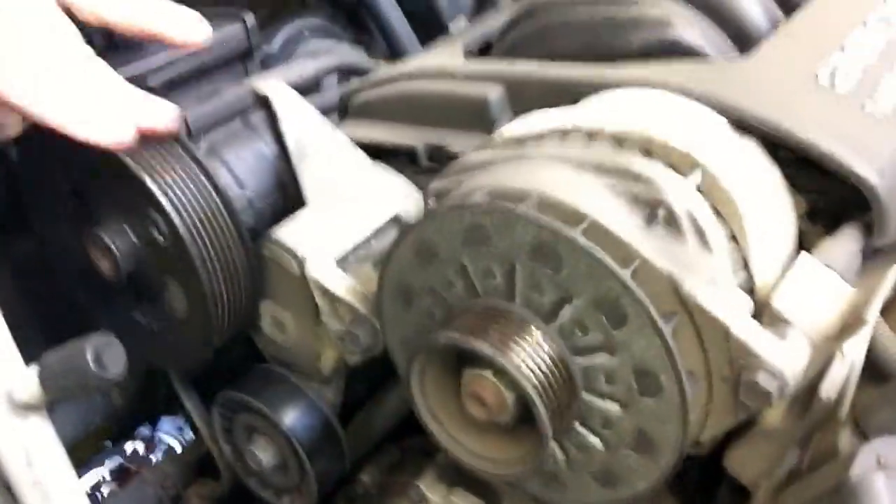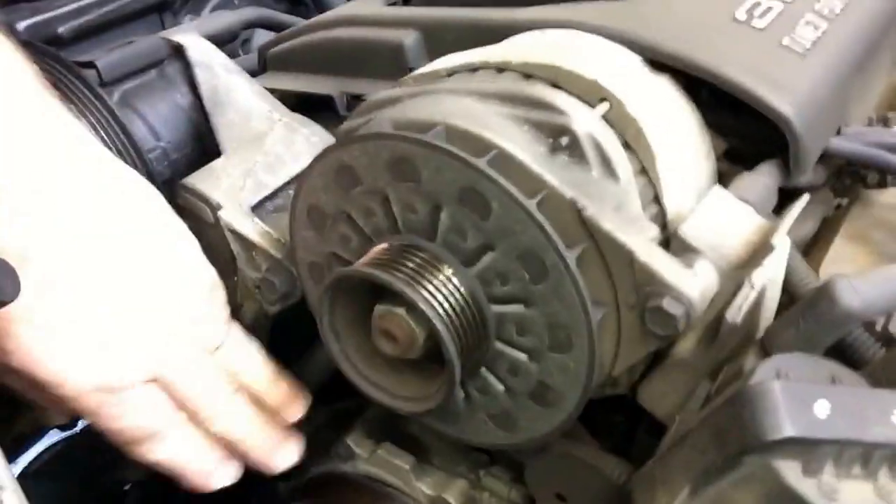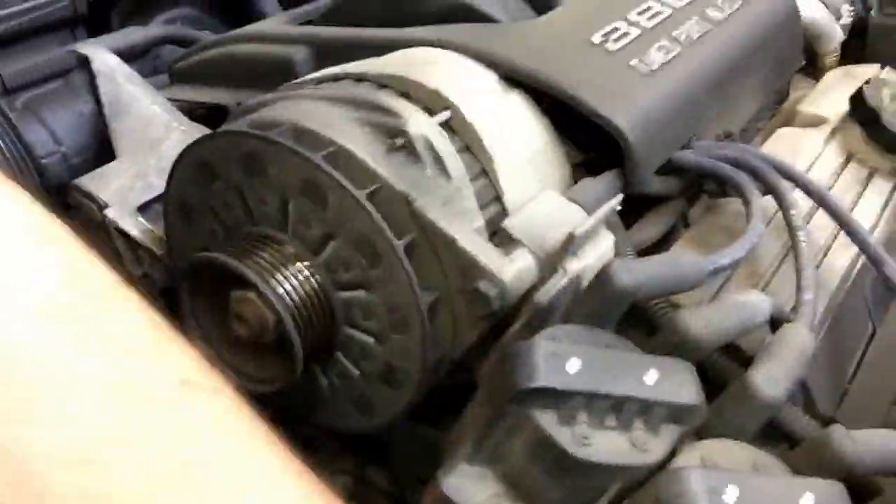We have a 3.8 liter Buick down here, and we've taken the belt off because we want to isolate everything. We can hear that we're not getting any kind of feel out of these other pulleys or bearings, and even the AC down below.